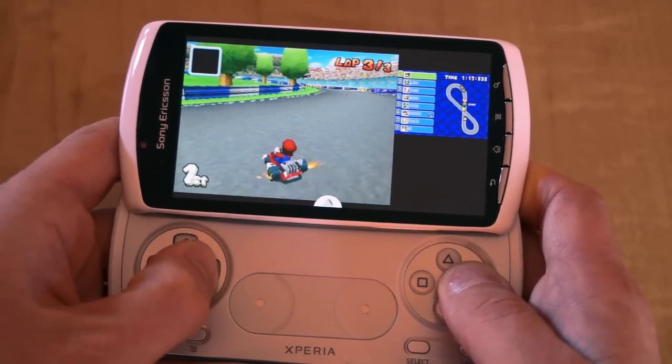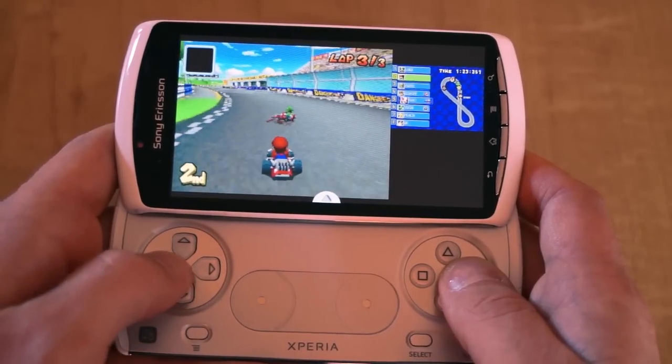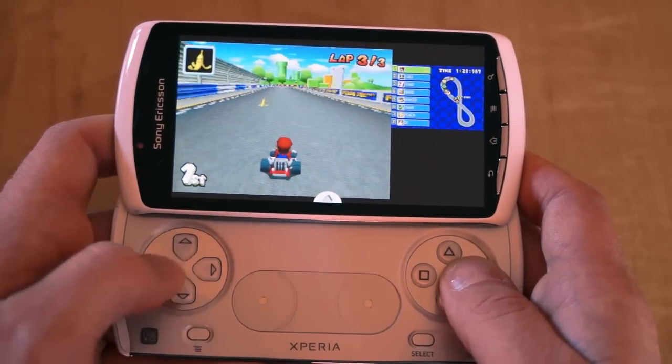Welcome to Joypad Jedi. In this video we have a brilliant Nintendo DS emulator for Android, which works really well with one of our favourite gaming toys ever, the Xperia Play. We'll also show you some gameplay and some of the features this emulator has to offer.